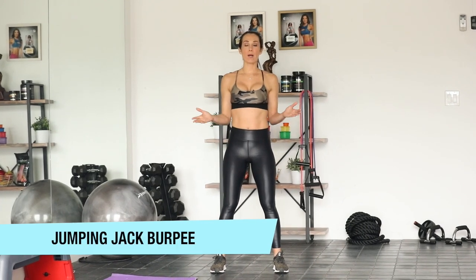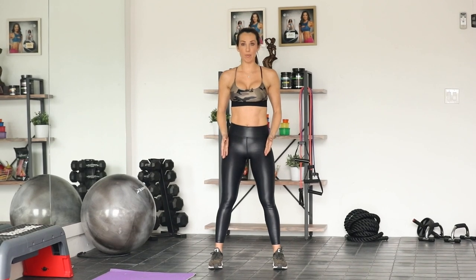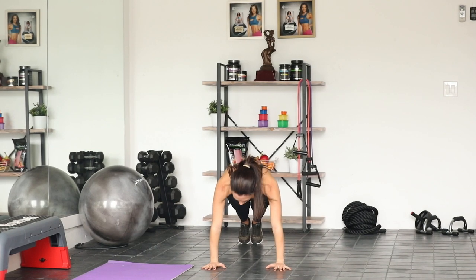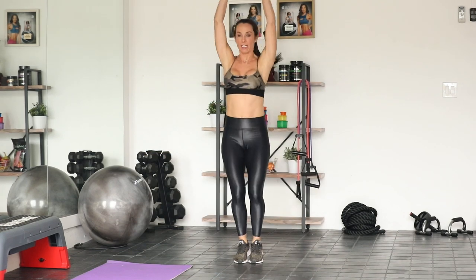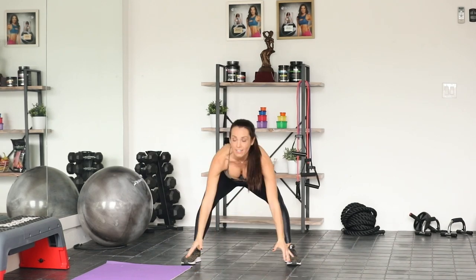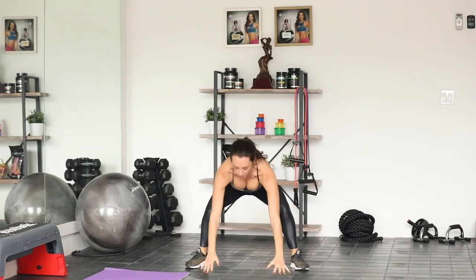Move number one is a burpee jumping jack. Watch it once first. You're going to start with your feet hip width apart. You're going to squat down, hands hit the ground. Jump back, feet are close together, you're in a plank — nice long line. Jump in, feet are wide, heels are on the ground. Stand up and give me a jumping jack. We've got 15. Here we go. We go down, back, in, jumping jack. Keep the abs in tight.